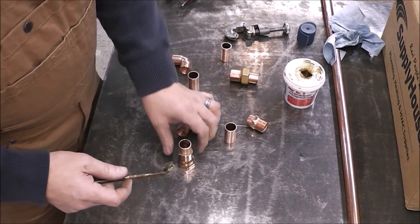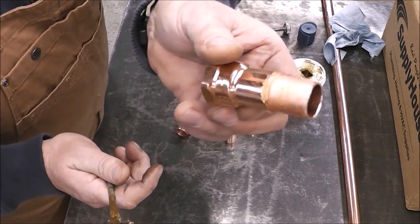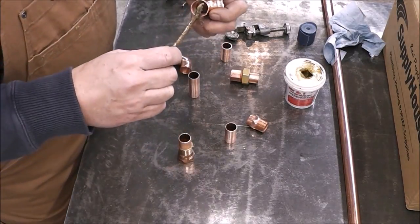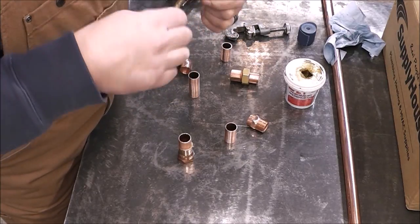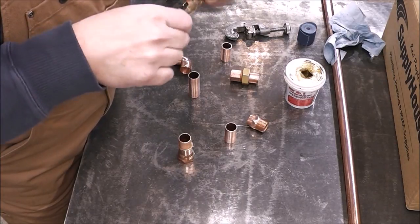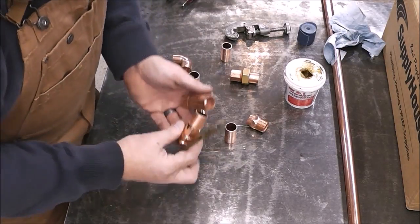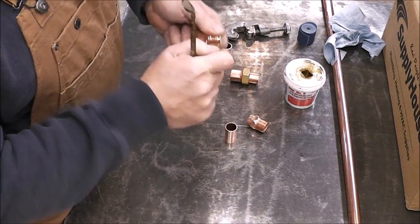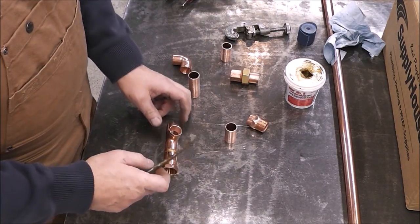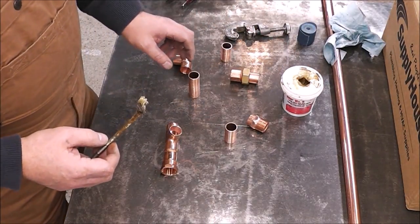The stuff is cold so it's working a little difficult. You'll see I made a mess around the outside of the fitting — I found that once I get all this assembly put together, if I wipe the extra flux off around it, it'll make for a cleaner job, because the solder will go wherever the flux is. You don't want big globs of solder everywhere — the goal is to have a nice, neat-looking solder joint.